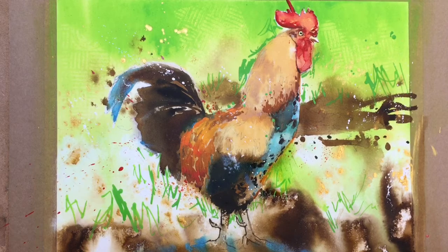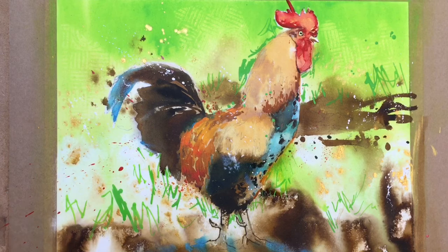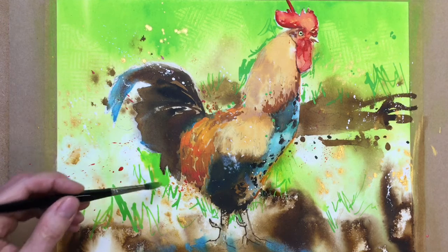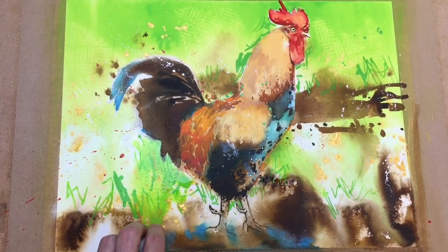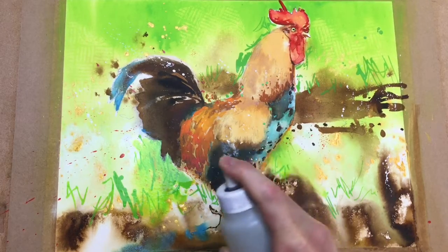And then finally I think I need a little bit more of that limey green on the backside over here. So I'm just going to drop a bit more in here, just to help this side show up a bit stronger. And then again give that a little spray. Just block that up a bit — we'll get it to spray over to the right.